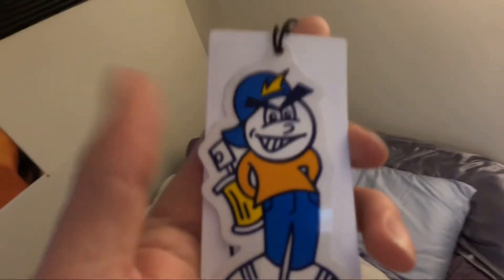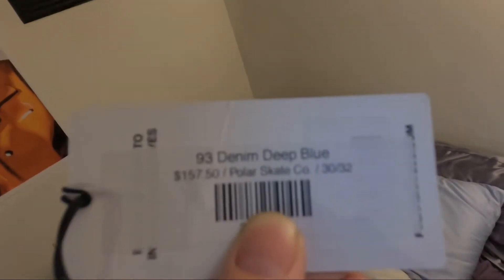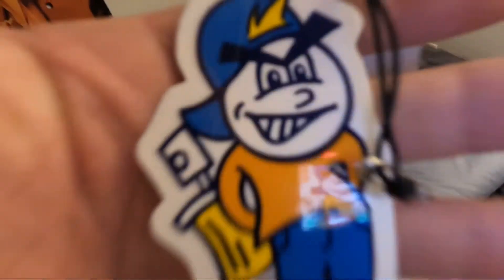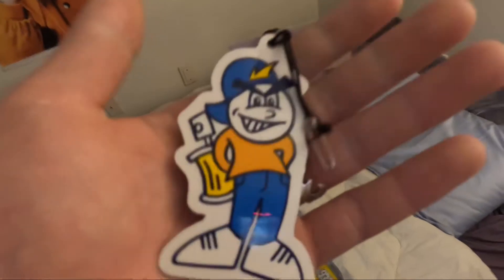It comes with a tag. These are called the 93 denim deep blue, as you can see. And you can also see the price there — because we're honest reviews and we show you the price. And it comes with a sticker. I always love stickers, y'all.